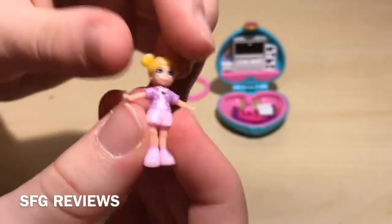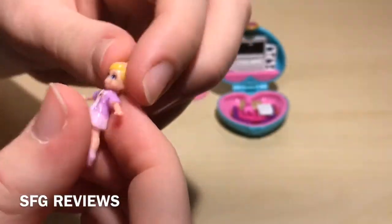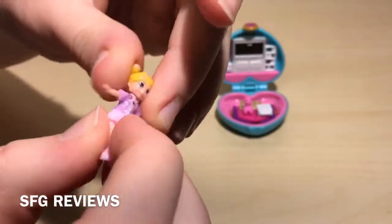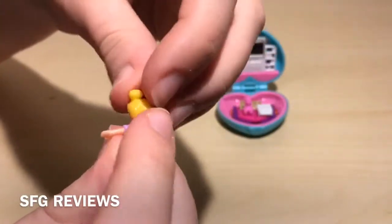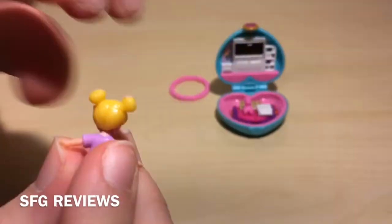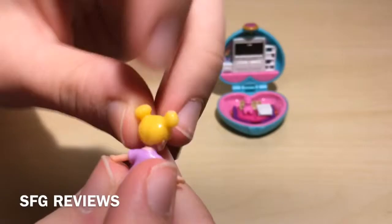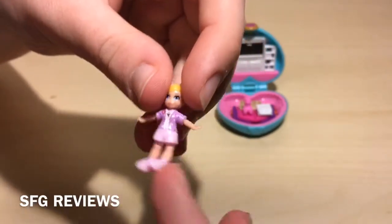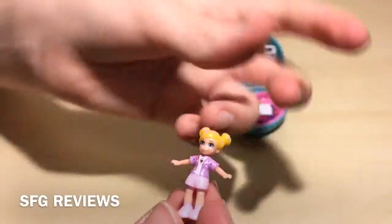And then here we have the actual doll. She's kind of weird — she's really squishy and stretchy in some parts. Her hair and her legs are completely squishy and stretchy, but her arms and her face and her torso are really stiff. Her legs are kind of sticky, so I guess that's where the Polly-stick surface comes from. Her hair is kind of sticky too. I get the feeling that this material will easily collect cat hair, dog hair, and your hair — I'm already noticing dust has collected on the doll, which is not so fun. Her legs are really flimsy and she doesn't really bend to sit because her torso is really hard.